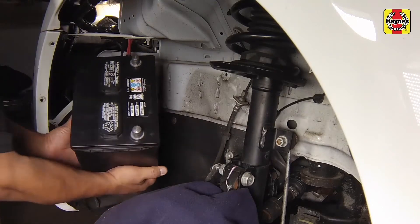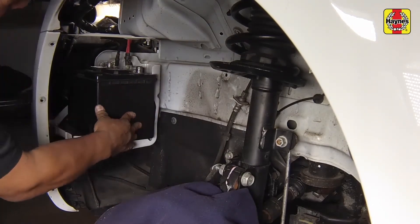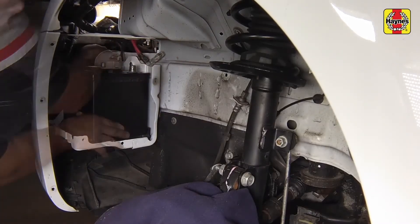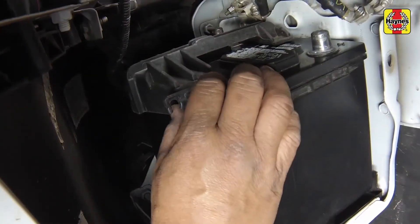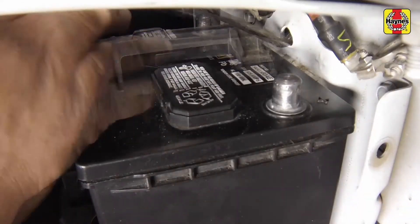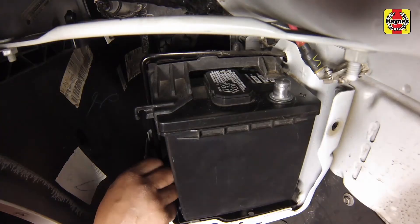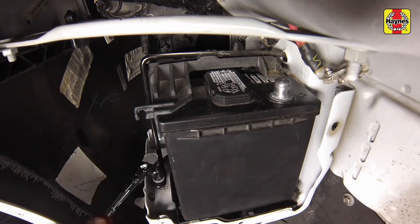Install the new battery, then install the battery hold down bracket assembly. Position the plastic piece in first, following the metal piece. Be sure to hook the metal part of the hold down bracket in place before installing the fastener at the bottom. Install the battery hold down bracket fastener and tighten it securely.